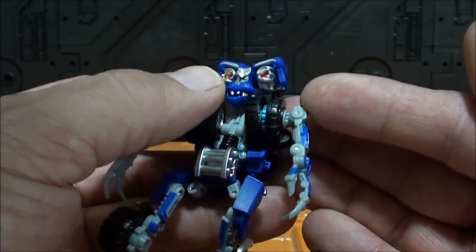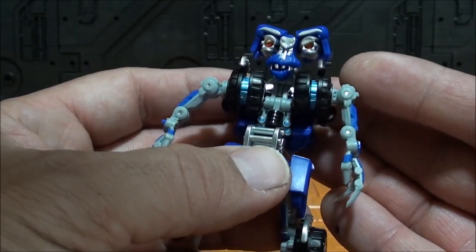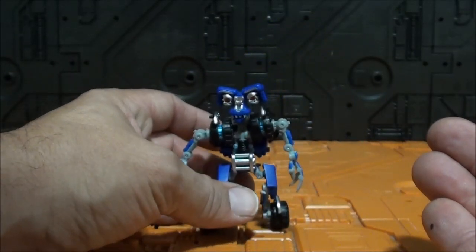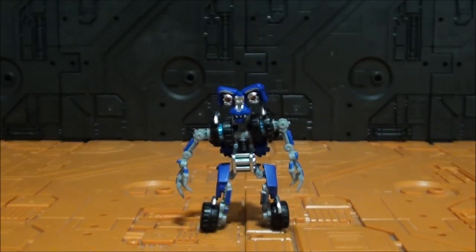Ya les digo que en general es una figura que para su tamaño es realmente impresionante para el pequeño tamaño que tiene.